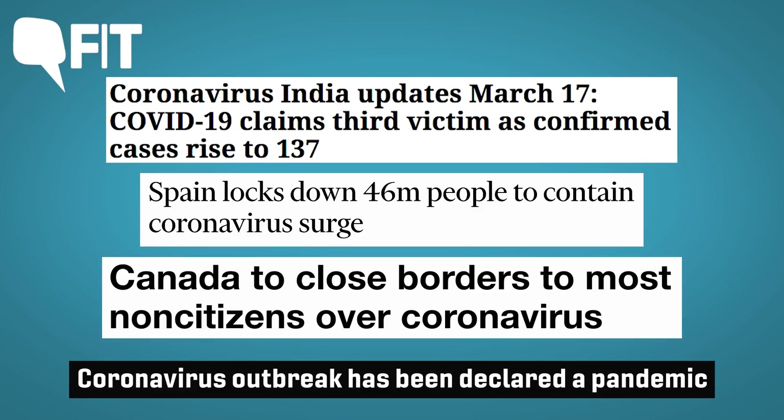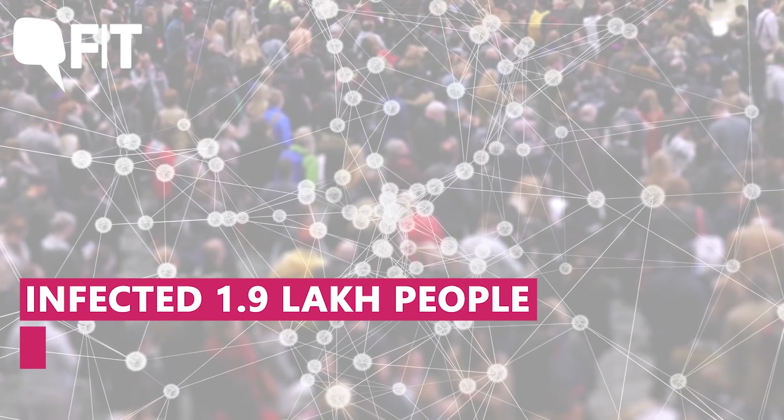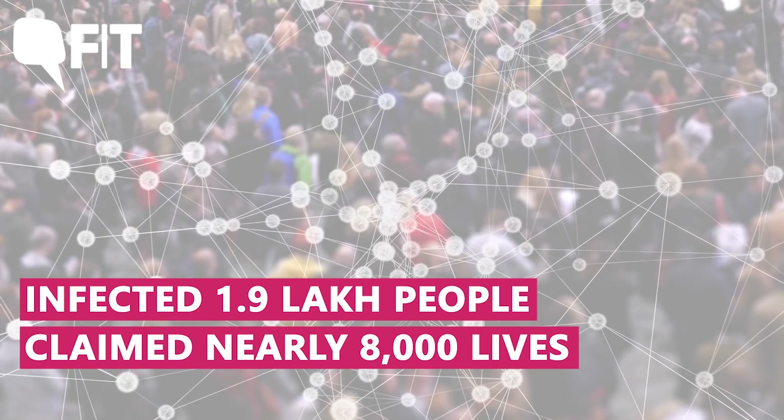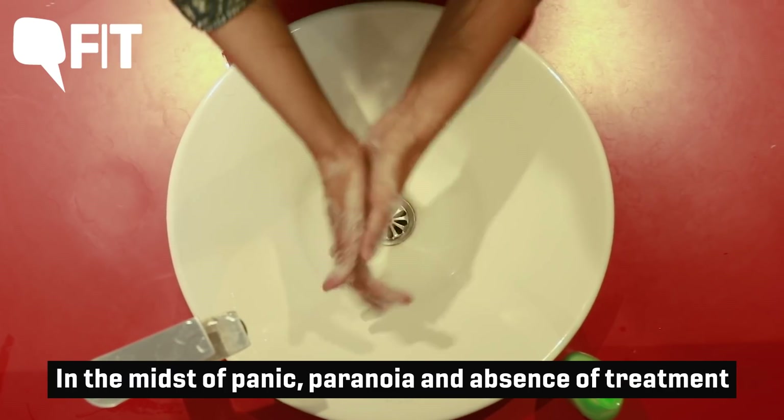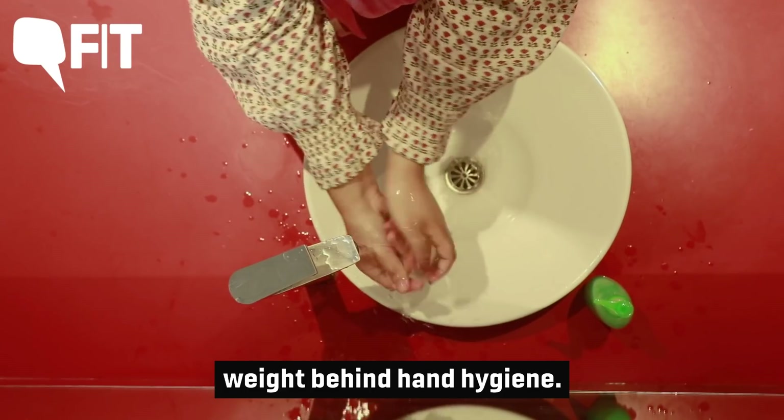Coronavirus has been declared a pandemic and has infected over 1.9 lakh people and has claimed nearly 8,000 lives. In the midst of panic and paranoia and absence of treatment, health professionals are putting their weight behind hand hygiene.